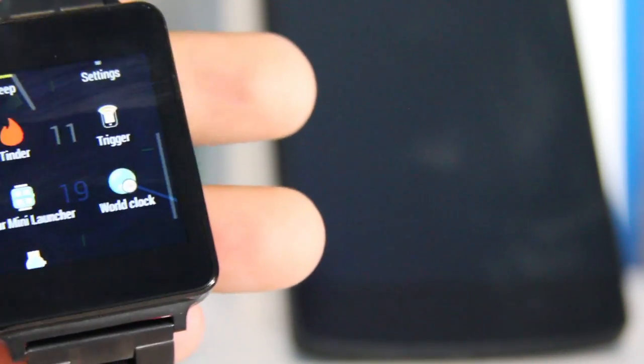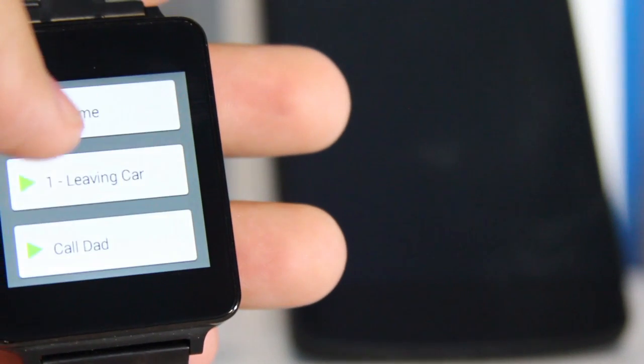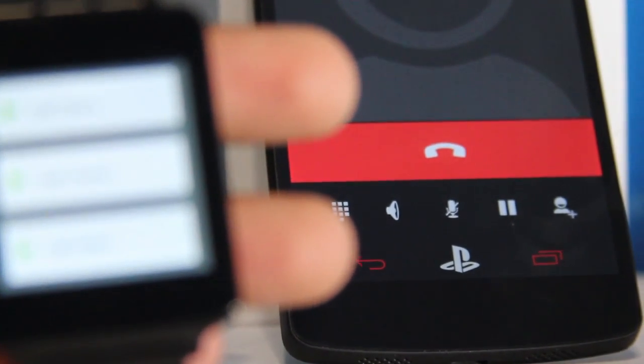One cool app I've found that's pretty useful when I'm driving and have my Bluetooth headset in is called Trigger. What Trigger does is execute certain tasks at the push of a button. Say I want to call my house — I'll click on Trigger, scroll down, find where it says Call Home, push the button, and you'll see it activates right away on my Nexus 5.